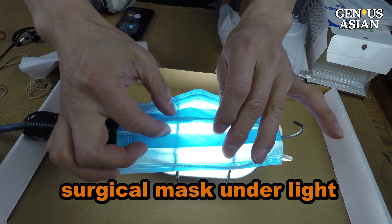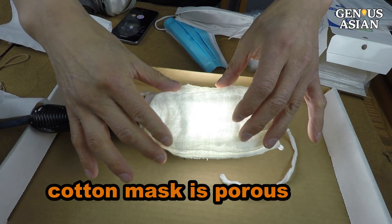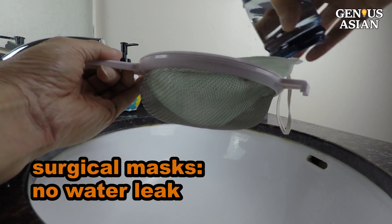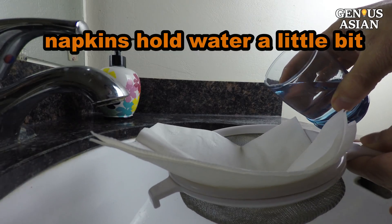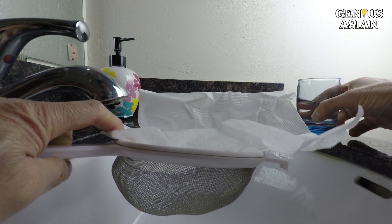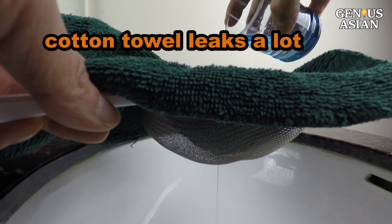These surgical masks block light this much. The napkins also block some light. This is a paper towel — it is more porous than the napkin. This is a cotton mask — pretty porous as well. Another method is to see the extent to which they are a barrier against water. If you pour water on the material, you can see these surgical masks don't leak any water. The napkins also hold water, at least for a little bit. The paper towel leaks water right away. The cotton mask leaks. The cotton towel also leaks.